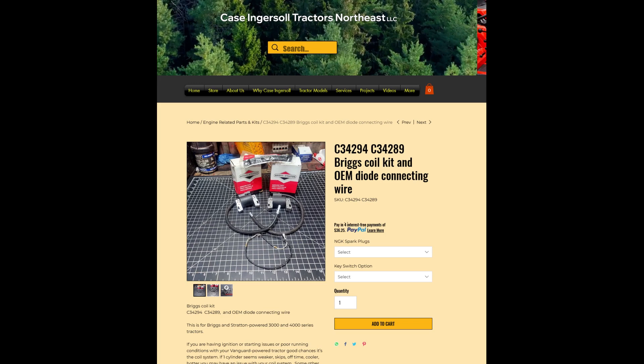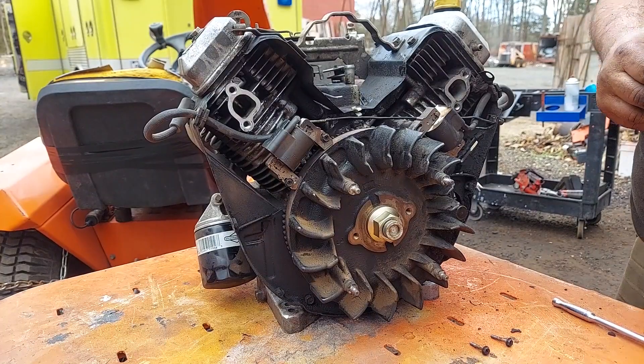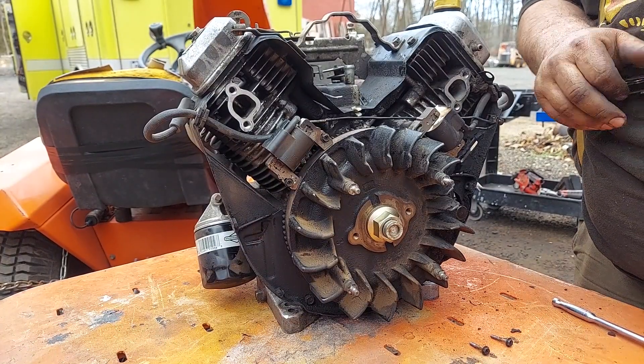One thing I want to note since we were actually just doing this for demonstration: when you get these armatures — these coils — many brands will have a side that says 'this side out' or 'this side towards engine' or 'flywheel side.' Just make note of that so they're actually installed correctly. Just read the instructions on what side faces out, faces towards the engine, or faces towards the flywheel — however they're individually noted on whatever brand coil you have.